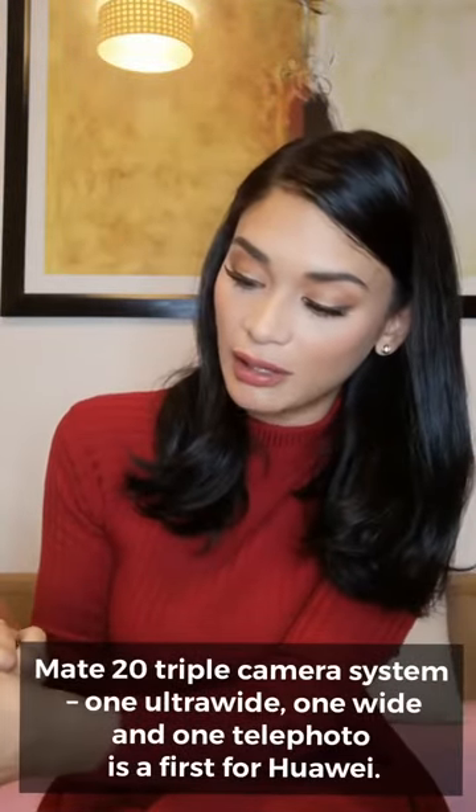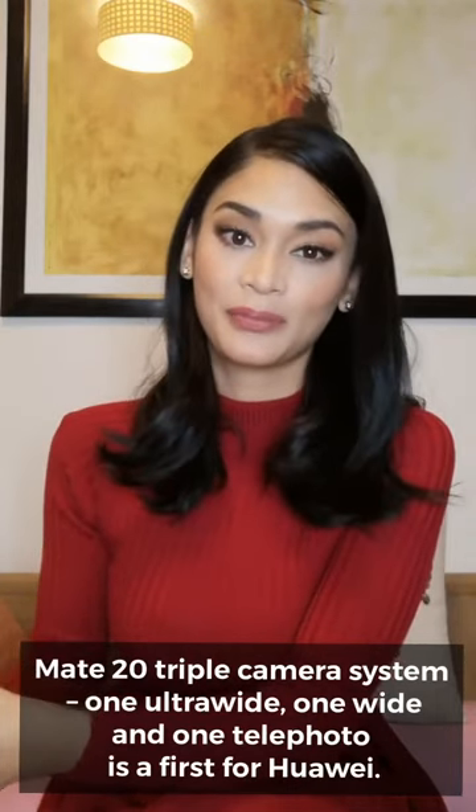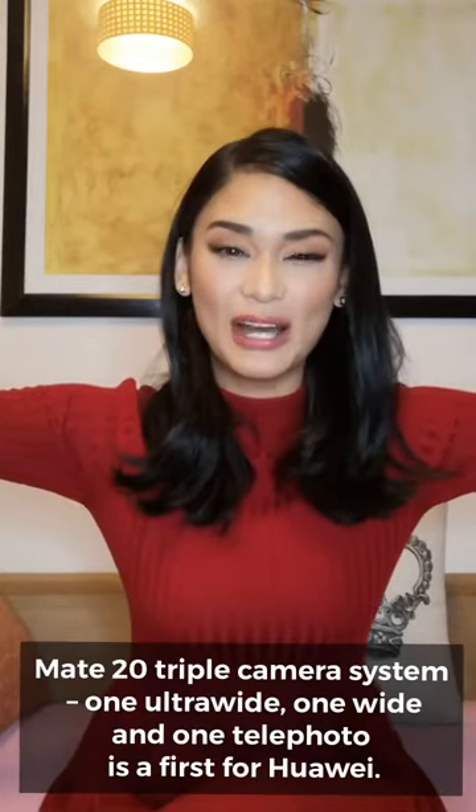Besides that, the camera features are better now. It still has a Leica lens, and as you can see there are three cameras at the back: the main camera for most of your photos, a wide-lens camera, and a super macro camera. So you can take super wide panoramic views and super close-up shots. It can do everything — you don't need to bring a DSLR camera anymore.